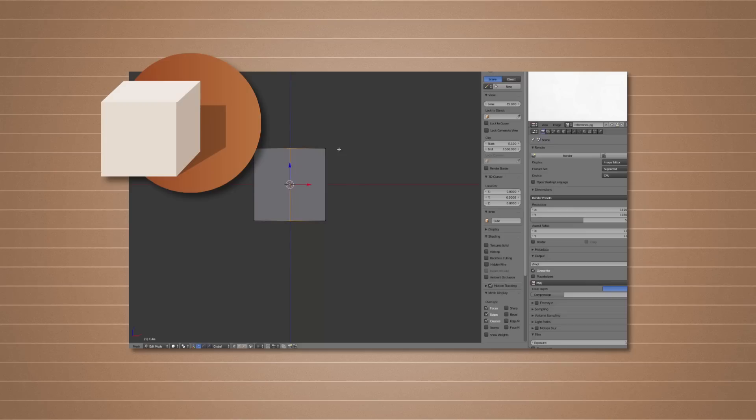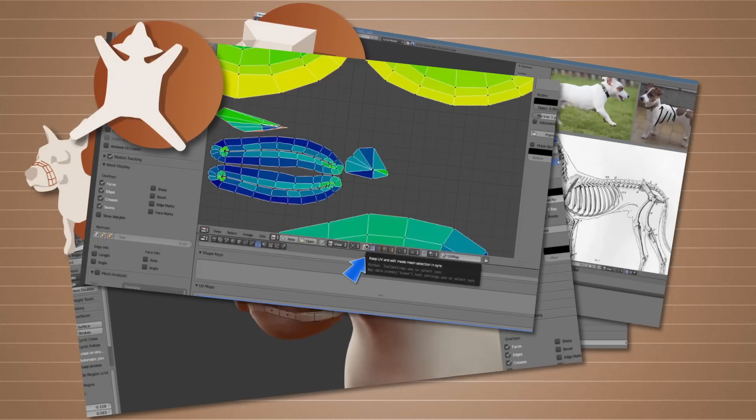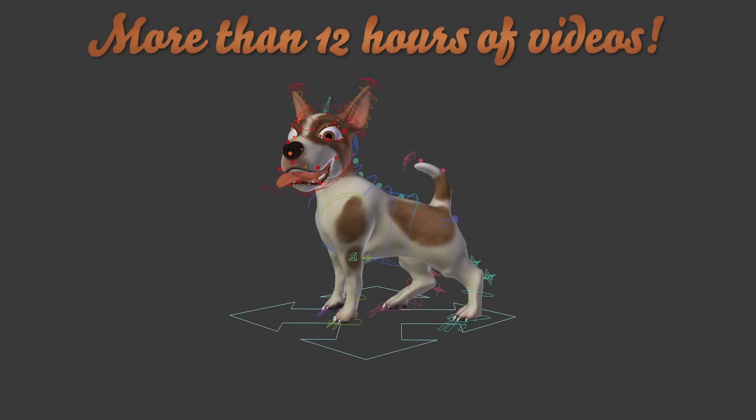Let me guide you through modeling, sculpting, retopology, UV mapping, refining, texturing, shading, weight painting, custom shapes, and corrective shapes to create this fully rigged and renderable character.